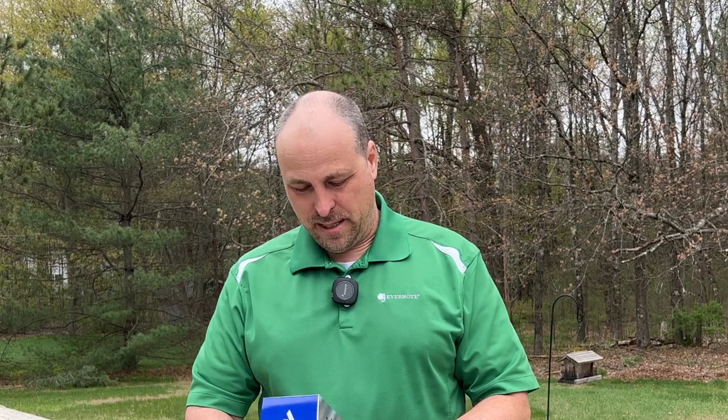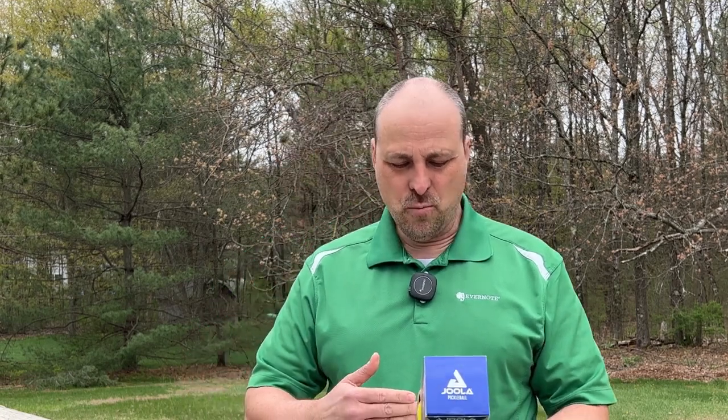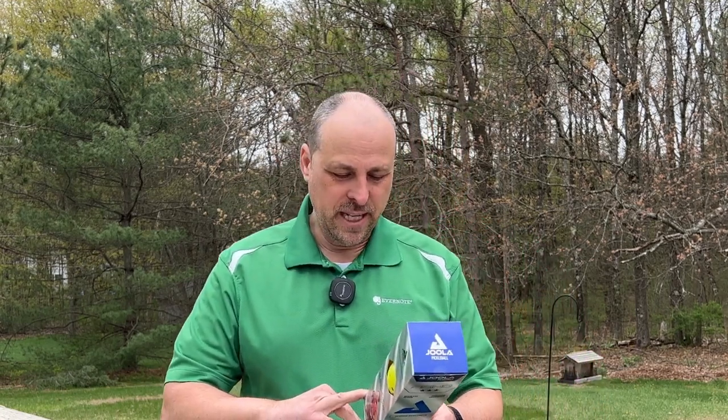It says it's long-lasting with durable materials that will help it bounce better. It's got precision engineered holes — 40 of them to be exact. It's an aero flight design, which again, it's a round ball with holes in it. And it's crack resistant. It says it's roto-molded and specifically formulated, and naturally hardens when the weather gets colder.